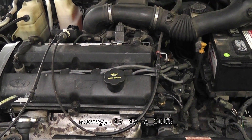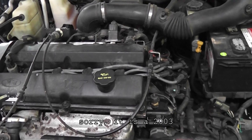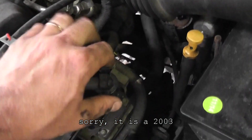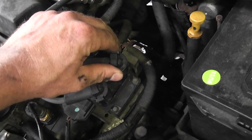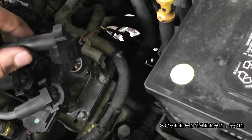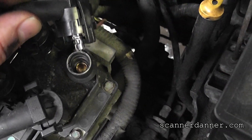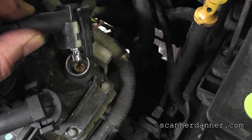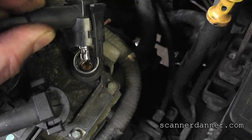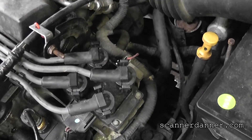This is a 1993 Ford Escort ZX2 and it is a no-start. First thing I'm doing is just a quick no-spark test. I'm using a low-tech method — I could get electrocuted doing this, but don't care. I'm holding the air gap next to the spark plug that's removed. Go ahead and crank it, Jimmy. Okay, as you can see, no spark.